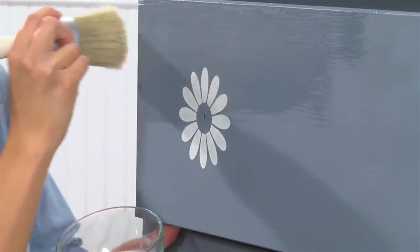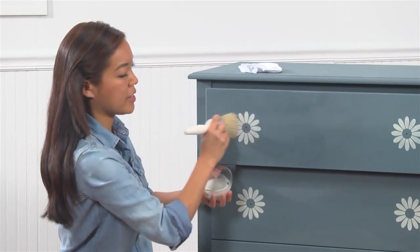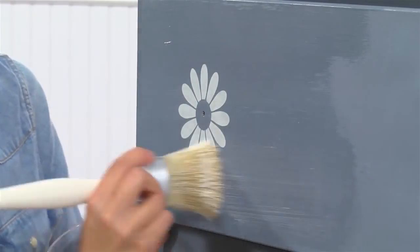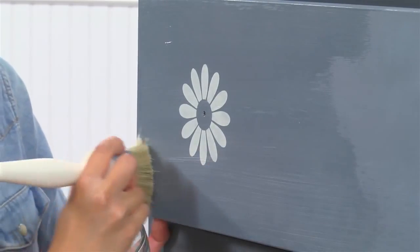Once your wax is fully cured, it's going to protect your piece from moisture and marring, so make sure you cover all areas of your surface. After your wax is dry to the touch, take a clean cotton cloth and buff it to your desired sheen. After about 24 hours, your piece will be ready for gentle use, and it will cure on its own in about seven days.